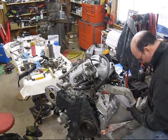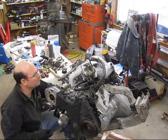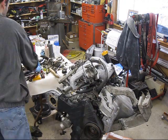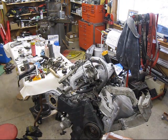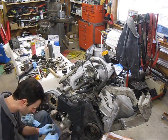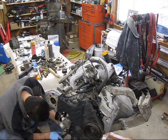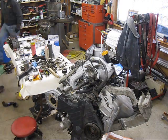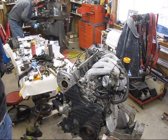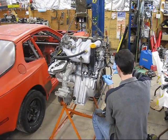Now install the subframe and the engine mounts, the oil pressure sending unit, and the thermostat.